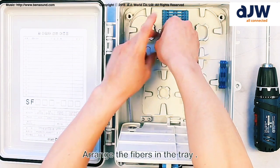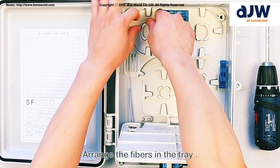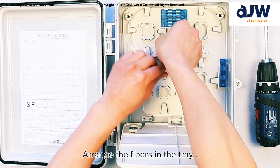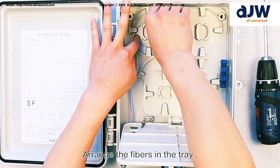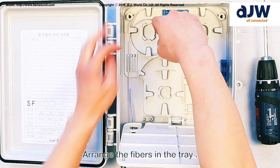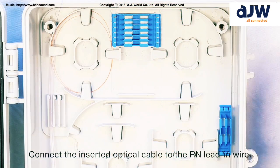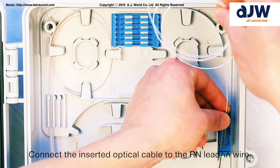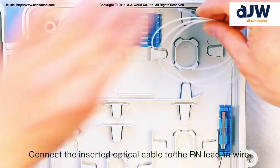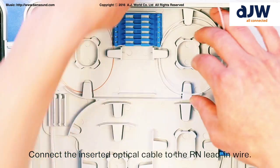Arrange the fibers in the tray. Connect the inserted optical cable to the RN lead-in wire.